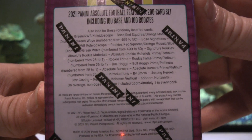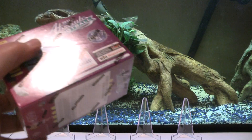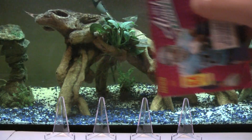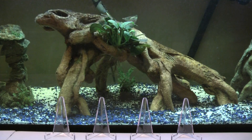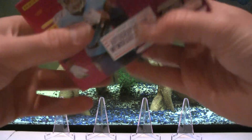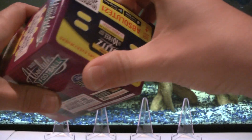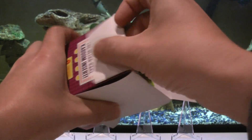Hope everyone's having a good new year so far - 2022, first video of 2022. Next video I'm going to do a mega box. I did one of the fatter, more rectangular mega boxes last time I did Absolute. This one - I think the other one was Walmart and this one's Target, I'm not sure.